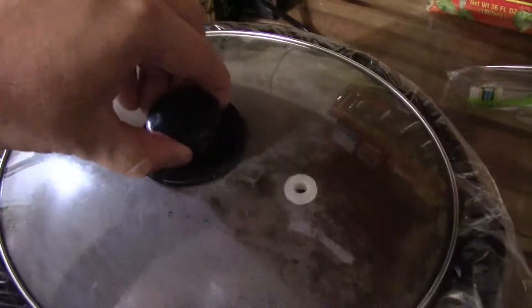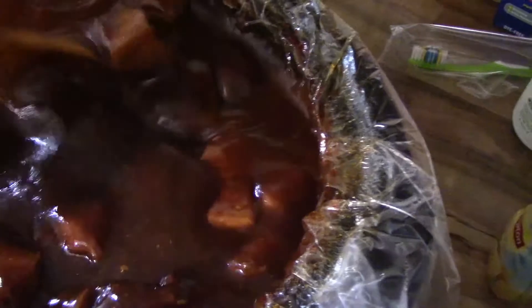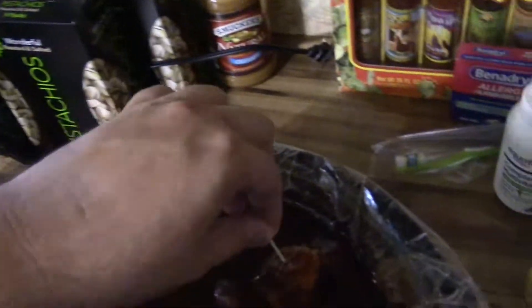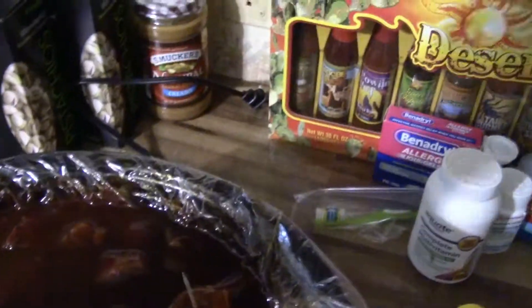All right, here we are with the ribs — look at them! Let's grab one out with a toothpick here and give it a try. It's nighttime now; they took about five to six hours to cook on high, then I turned them down to low for about an hour.